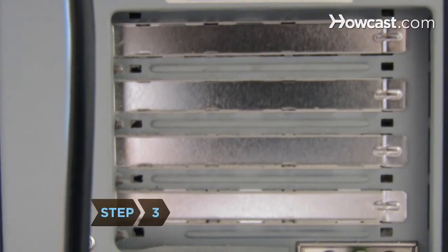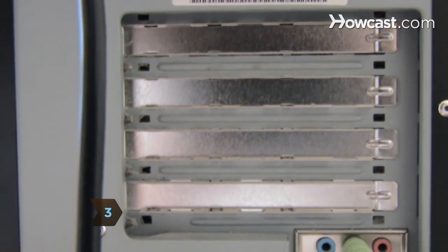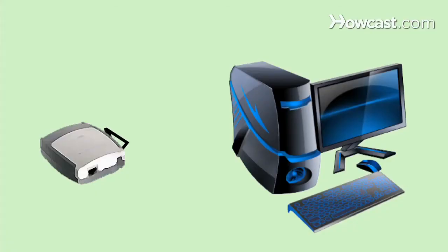Step 3. Connect a network-capable printer by installing a printer server card in the expansion slot. This card adds an Ethernet jack to the printer. Connect the printer to the router with the Ethernet cable.